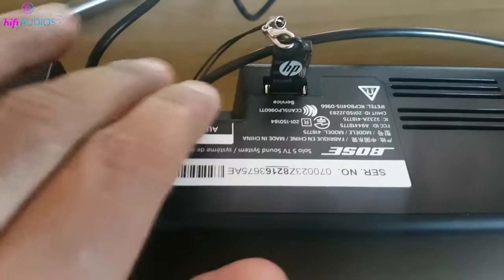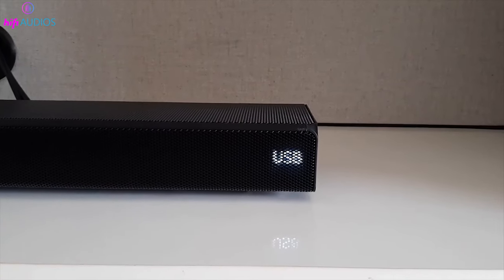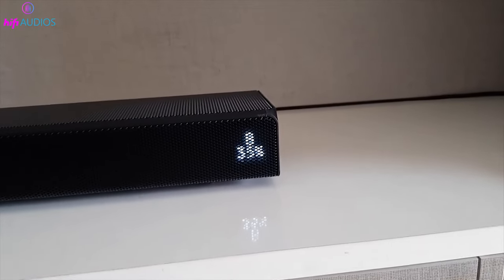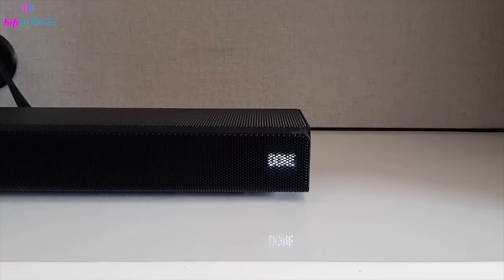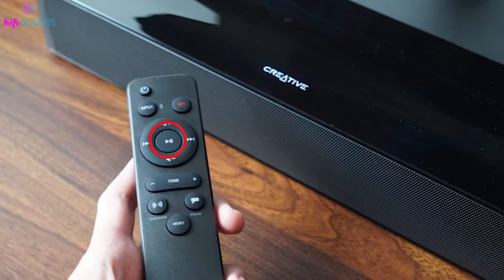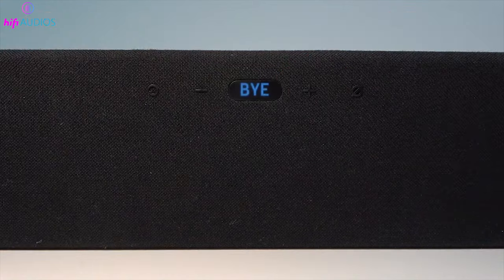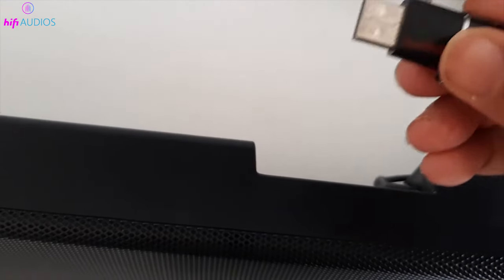Next, connect the USB drive to the USB port of your soundbar while it's powered off. Then turn on your soundbar using the remote or the power button and switch to the USB source using the source button. The update will start automatically and you will see "update" flashing on the display. Do not turn off or unplug the soundbar while the update is in progress. When the update is finished, the soundbar will turn off by itself. Press and hold the play or pause button on the remote for 5 seconds. You will see "ANIT" on the display and then the soundbar will turn off again, meaning the update is complete and you can remove the USB drive.